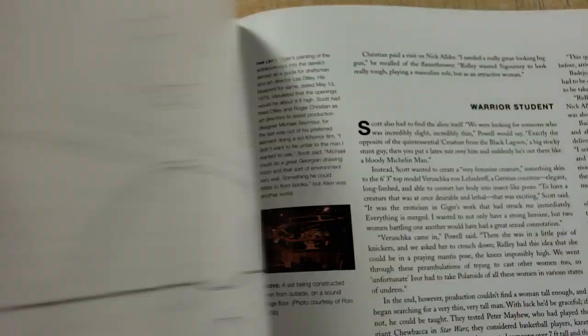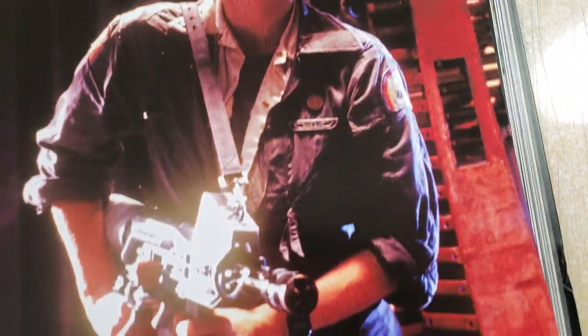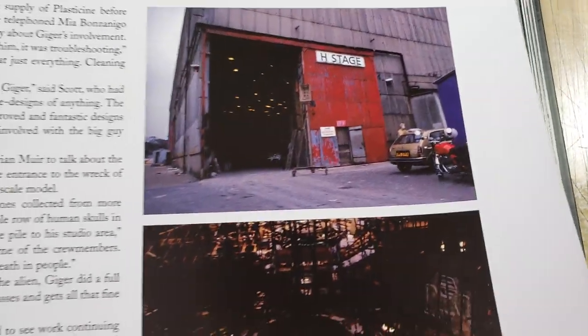I think there's a fold-out of the Nostromo in here — it's like a drafting illustration of it. I love these set photos. H Stage — it's famous. Look at that.